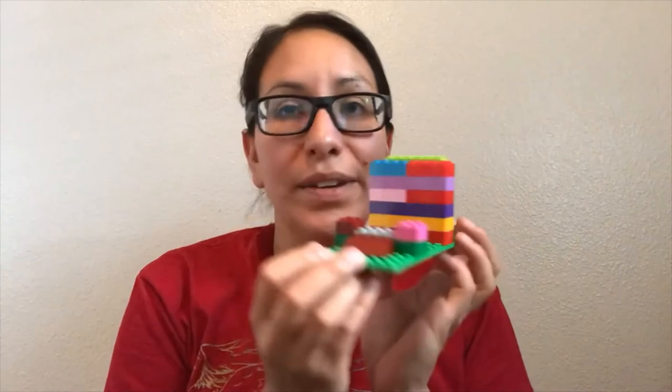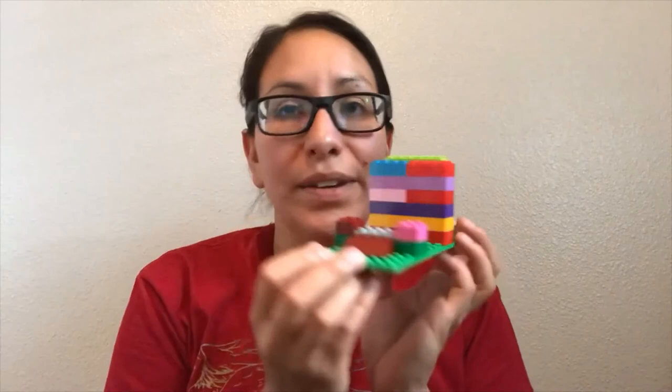And one last phone holder you can create is out of Legos. I made this one — your phone can hang out horizontally or vertically, it's up to you. This is also a challenge: I am challenging all of you to create your own phone holder or tripod out of Lego and then show us your creations. Otherwise, enjoy the rest of your summer and have fun creating some awesome videos.